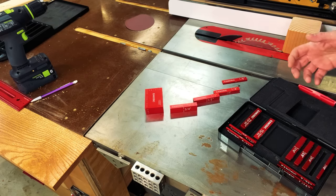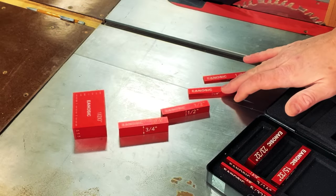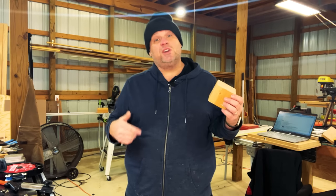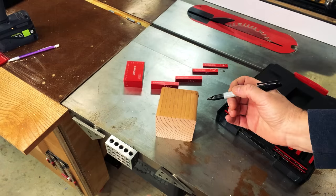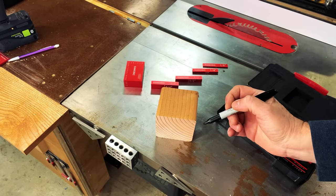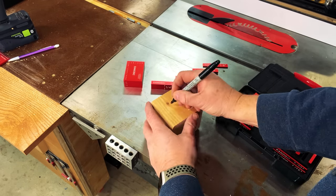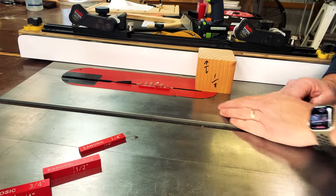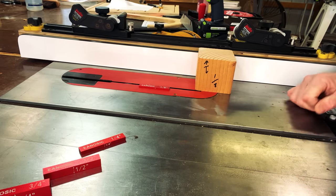We're going to put rabbets into the 4x4 at the most common sizes: one eighth of an inch, a quarter inch, half inch, three quarters of an inch, and one inch. By putting these rabbets into this piece of wood, you have a quick reference guide to adjust your table saw to the desired height. I'll take a sharpie and label each side so I can tell the depth of each rabbet. I'll start by taking my one inch setup block and lower the blade until the top of the blade is just touching the top of the setup block.